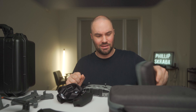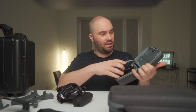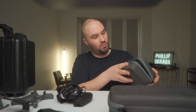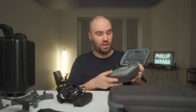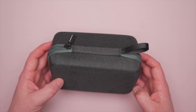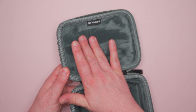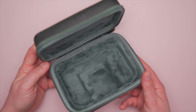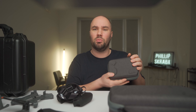Next thing are cases. These are also Sunnylife cases and they're actually really really nice. You can keep the sticks on, put the controller in, close it down and you have a nice little case to carry your controller in. This is for the original controller; there is one for the RC Pro as well. Inside it's got a nice fluffy velvety insert so it keeps everything nice and neat, and it wouldn't be able to be any smaller and still be comfortable and safe.